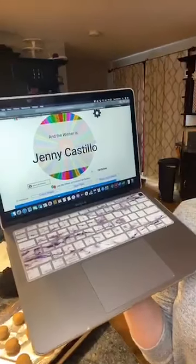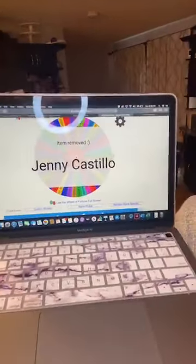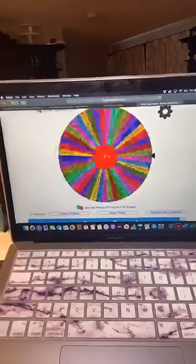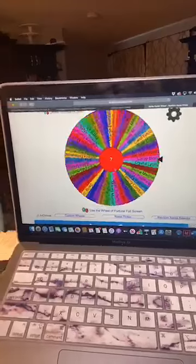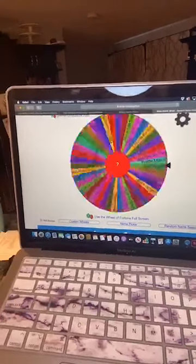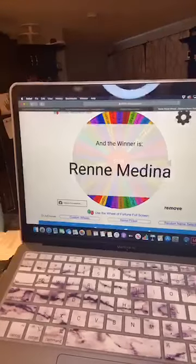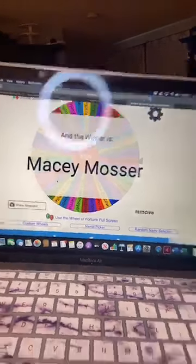Jenny Castillo is winner number three, so now we need number seven. Number four is Ashley — sorry girl. Number five. Number six is Mallory. Number seven is... Renee Medina — so close! And number seven is Macy! Macy, congratulations — you are winner, winner, chicken dinner! You don't necessarily have to send me your shipping info; I can probably just pop by when I'm in town after your gift arrives.